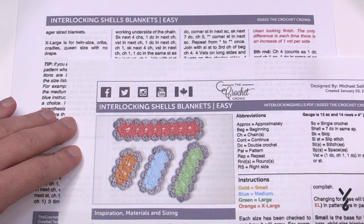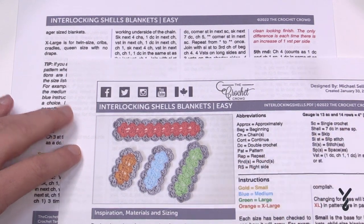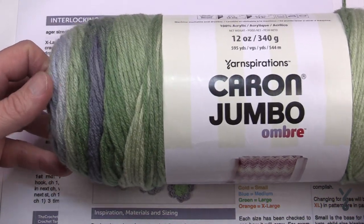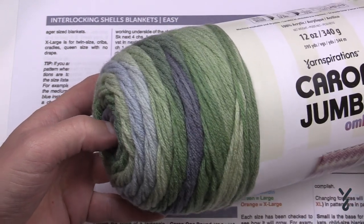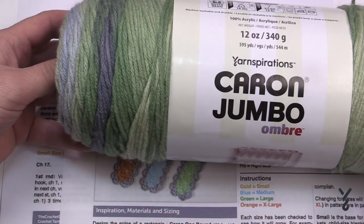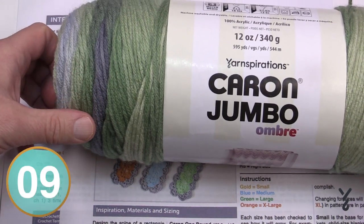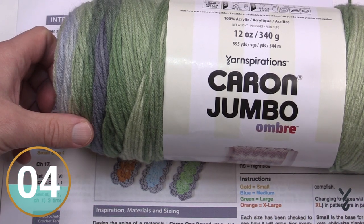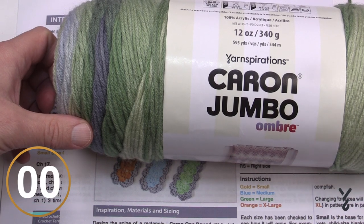I do have it figured out just in case you're interested. I used Caron One Pound Yarn, but for tutorial purposes I'm going to use the Caron Jumbo Yarn, called Lake Mist. It's very much like Red Heart Super Saver Ombre where it changes color on its own. Once you get the spines done, everything grows evenly even if you change the hook or the yarn.